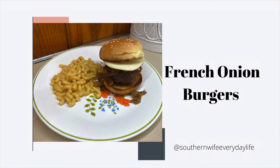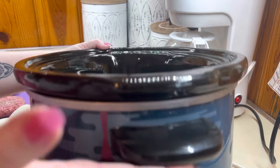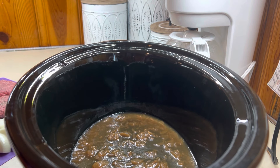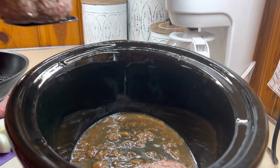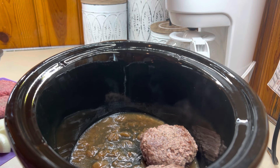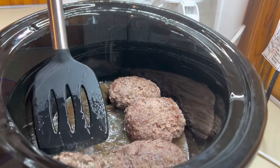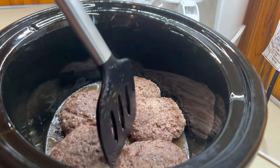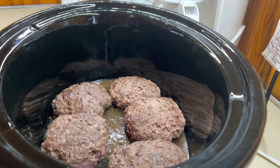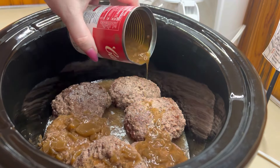Last but definitely not least is French onion burgers. If you are an OG, you know how much we love this recipe — it is absolutely delicious. I've actually had a lot of you guys email me or comment saying they tried this recipe and it was so good. If you are new here, this is definitely a must-try recipe and I will have it linked down below. In the bottom of my crockpot I've got a little bit of French onion soup — I like to use the Campbell's. I've got a little bit of that in there just so the hamburgers aren't sitting directly on the bottom. Then I'm going to add in my hamburger patties — I do about six of them and I sear them on the stove for a couple minutes to lock in the flavor and render off some of that unwanted fat.